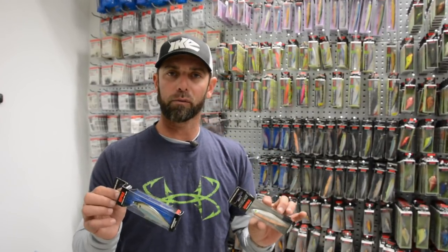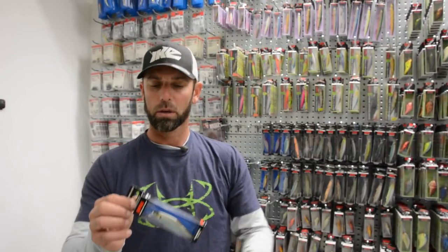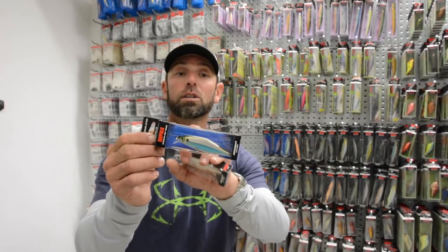So think about water temperature and the activity level of the fish. When it's super cold, go with the Shadowwrap original. When it's warming up — mid-50s or higher — go with the Shadowwrap Shad, nose-up slow rising. Keep that in mind and you're going to catch more bass.